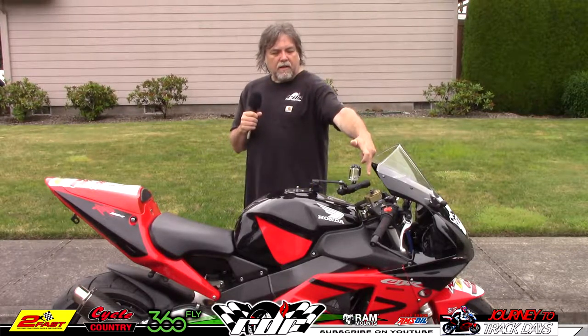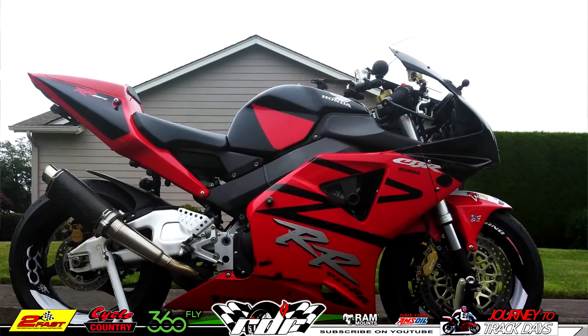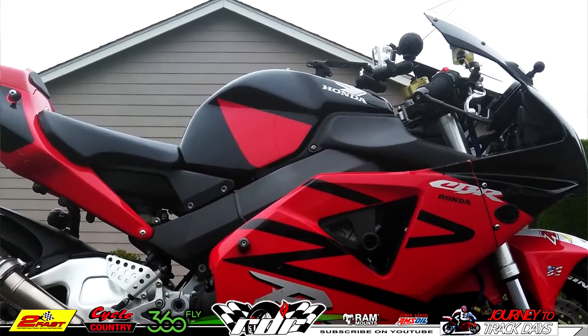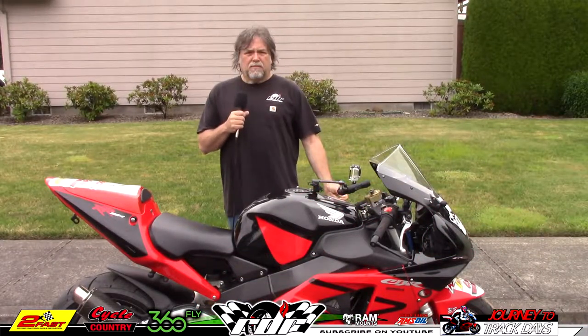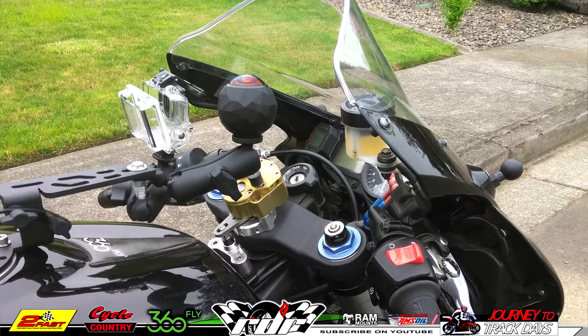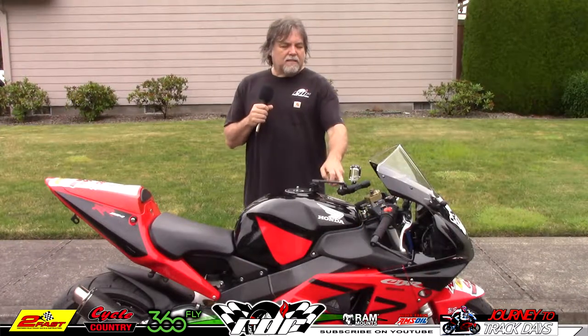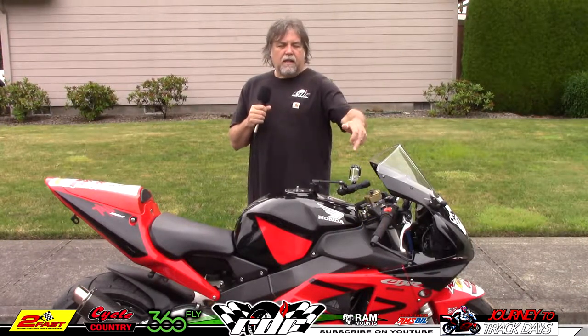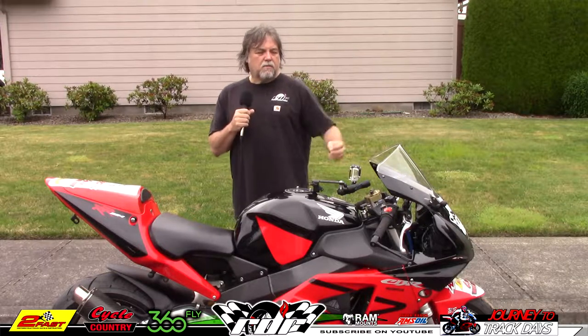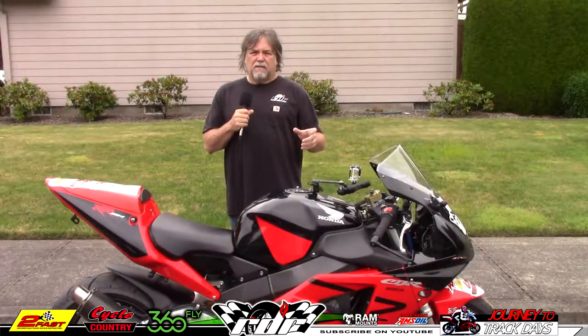The 360 fly I have mounted here in the front. Notice too that I have RAM mounts on everything, and that is the way to go if you've never used RAM mounts — they blow away everything else on the market. I started using them right off the bat when I noticed that GoPro mounts sucked and the RAM mount was the first thing to go after. I've got them all over the bike: the one-inch balls on the front of the fairings, bracket extensions off of my main bracket, and the 360 fly mounts right where I want it. I can get the positioning exactly where I want with the brackets — they make different lengths and extensions.